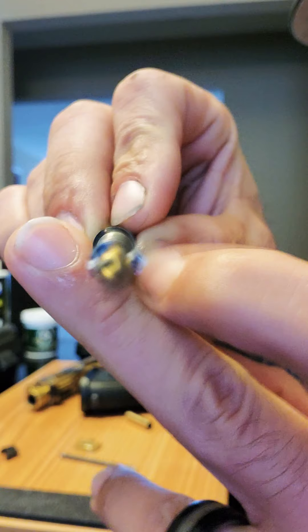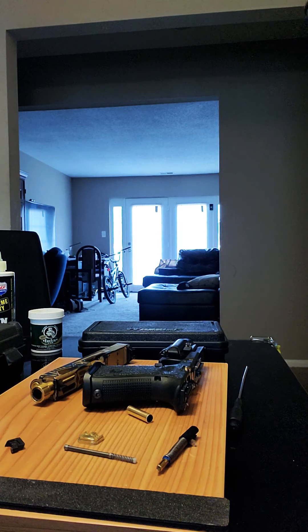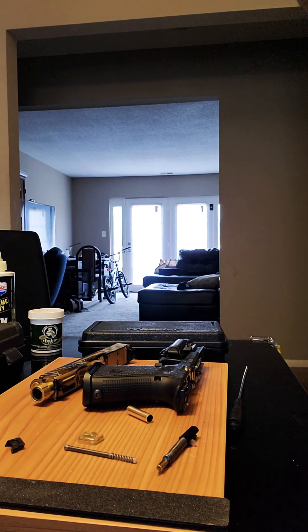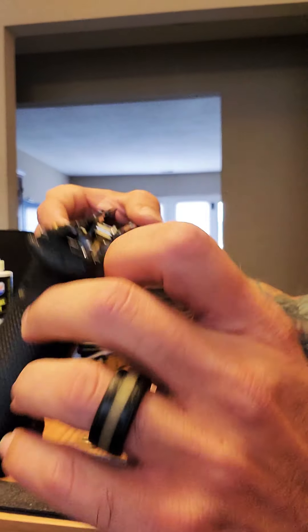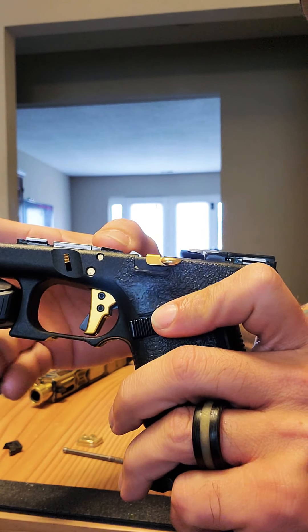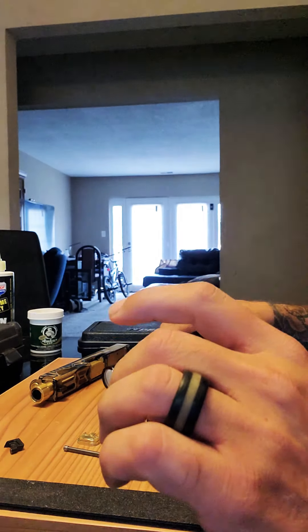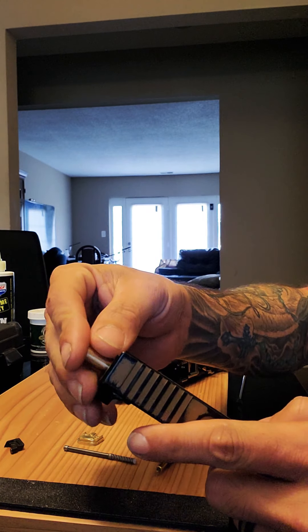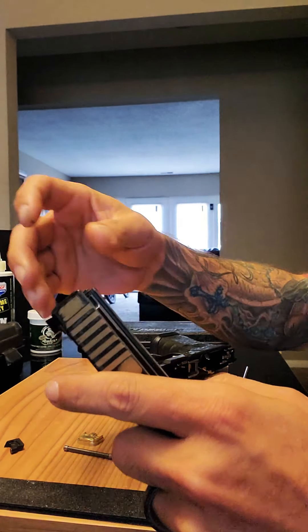Basically, that's what I have in my gun. All this combination gives me a two-and-a-half pound trigger pull with the modifications I've done to the Zev Performance trigger. Now I'm going to assemble everything back together.